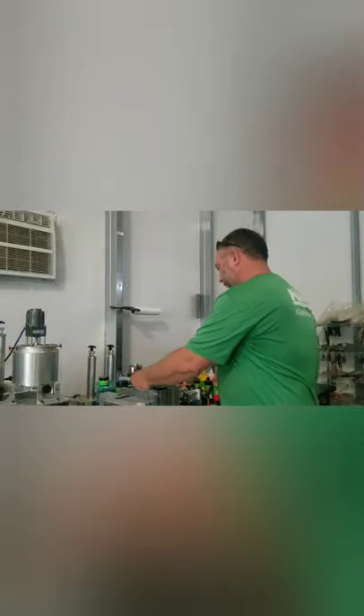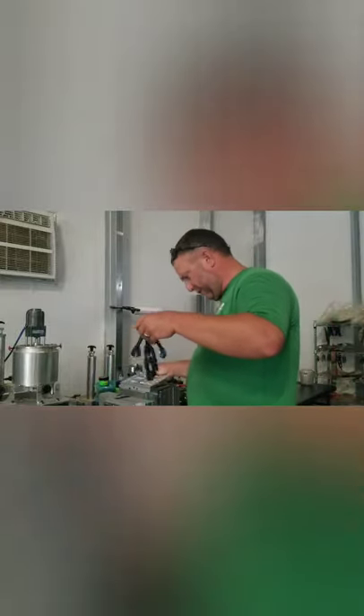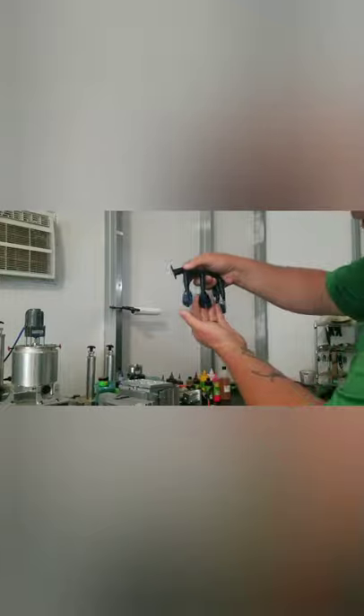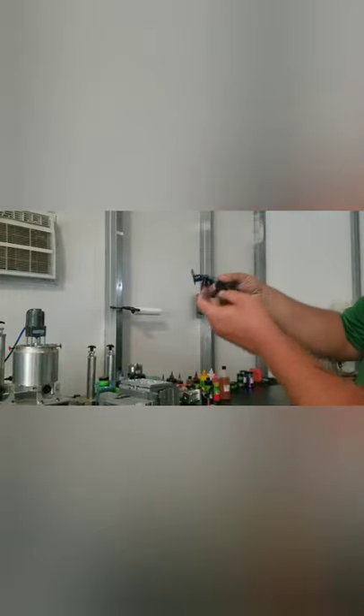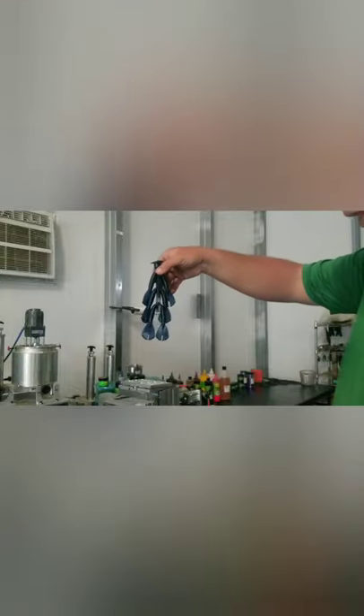This one is similar to the Strike King Rage Menace. Really good trailers — you can rig them vertically on a chatterbait or horizontal for flipping. All kinds of stuff — six of those at a time in that mold.